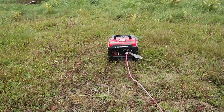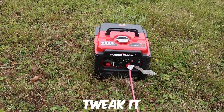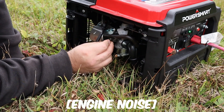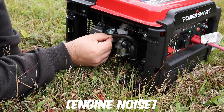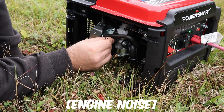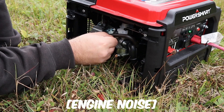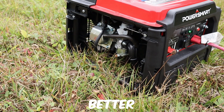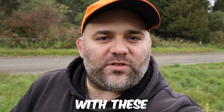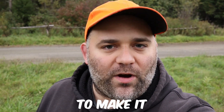We're having some issues with the idle screw, so we're going to have to tweak it and fix it. It's much better now. The problem with these little engines is they're very temperamental — sometimes you've got to modify the carburetor to make it run better. Especially in cold weather versus warm weather, there's a difference.